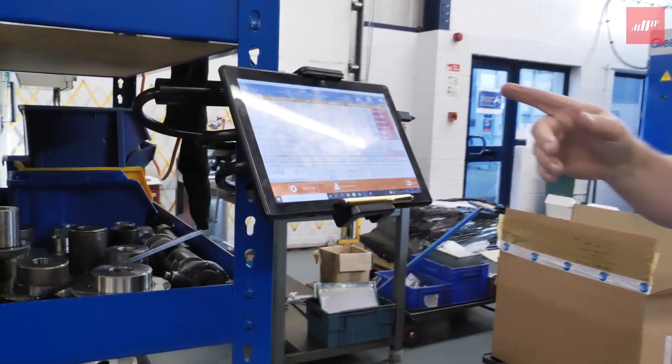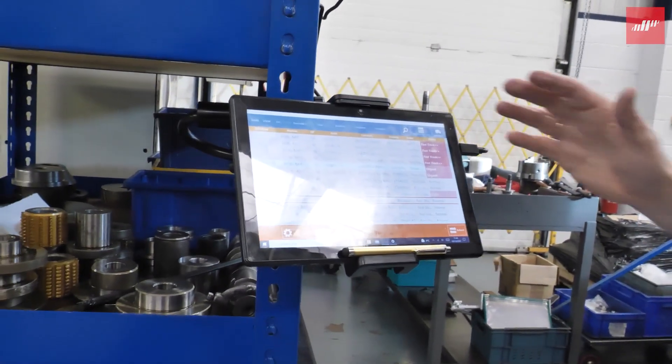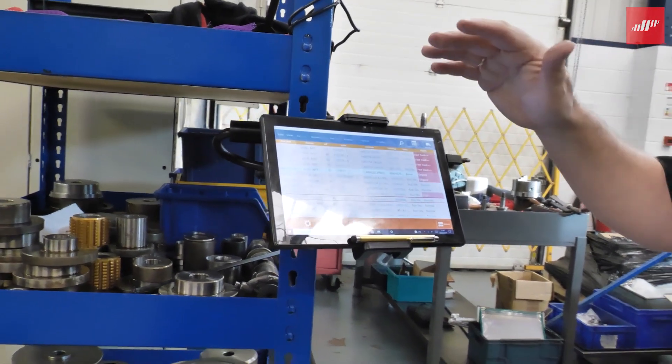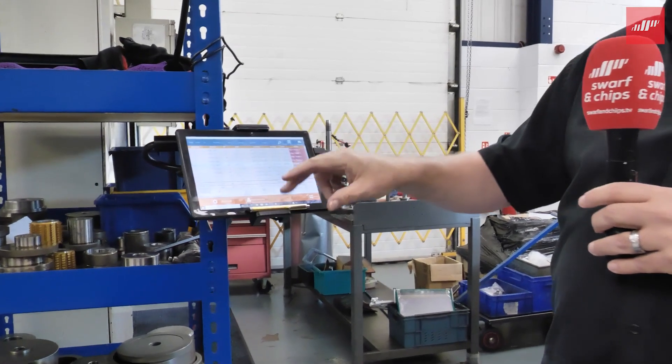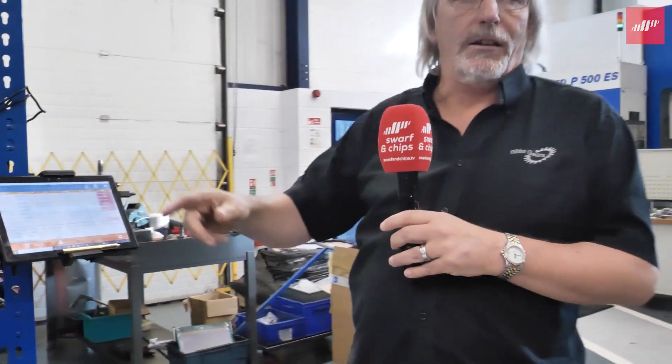This is shop floor data collection. We have a number of tablets around the plant where operators can say, I'm going to work on this job — click it. I'm on this job, I'm on this machine. Start the operation, finish the operation.